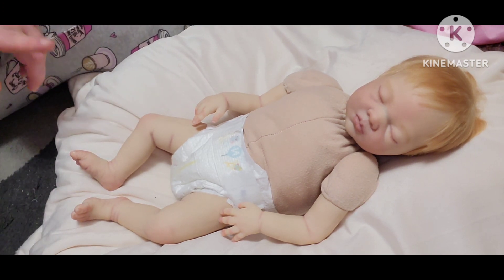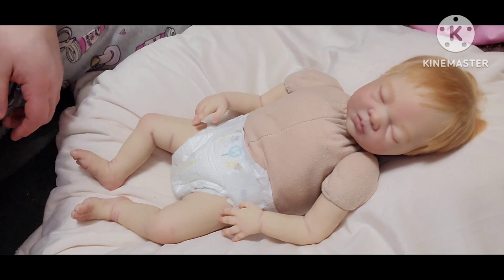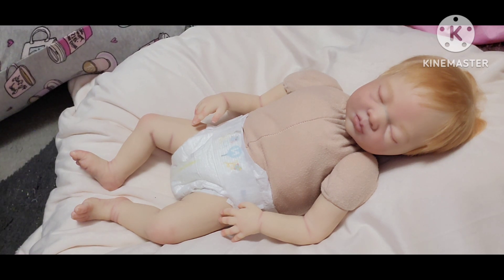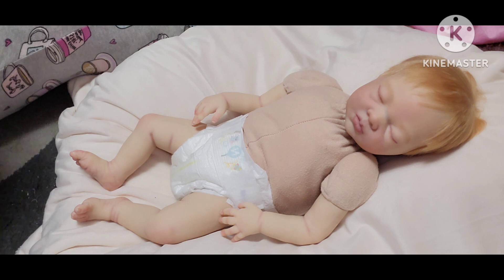I'm going to show you what we're going to put on her. I did get some of her outfits today from Amazon. One of them was too big, and I was disappointed because I really liked it — it's like a six to nine months size. It's huge, and it was supposed to be a zero to three month.